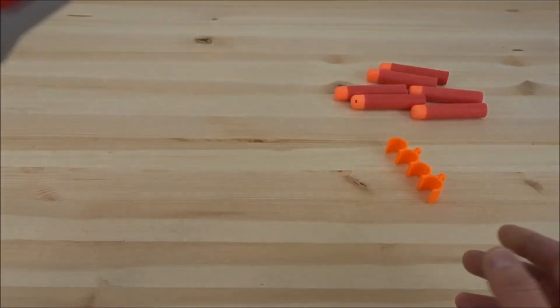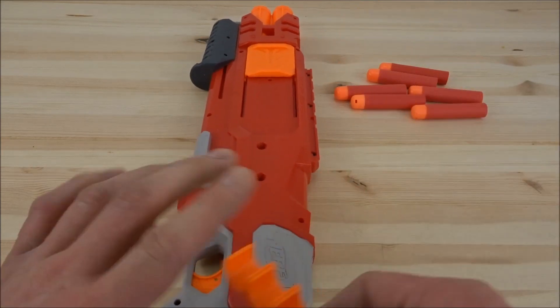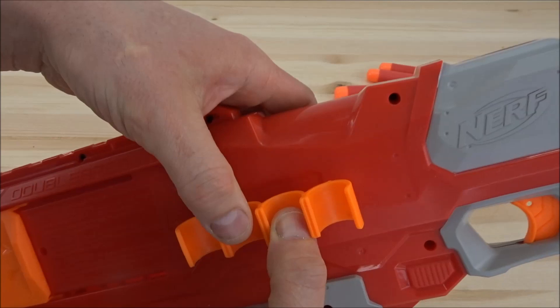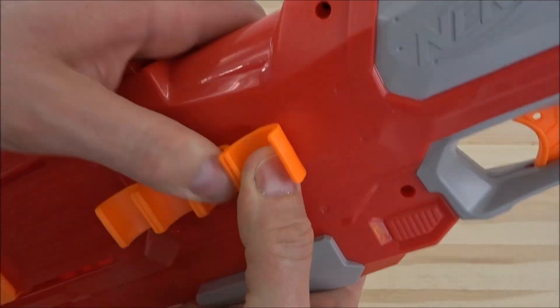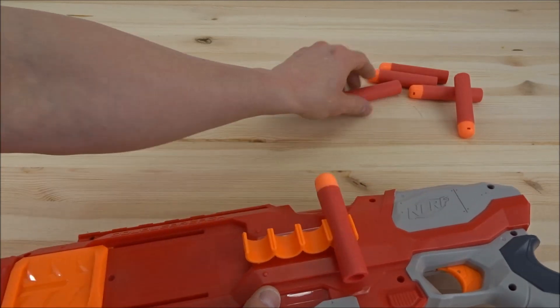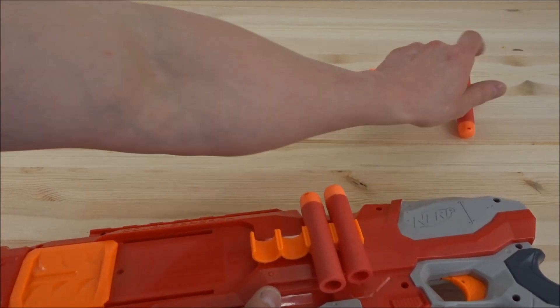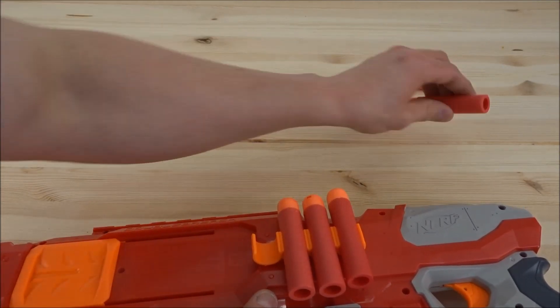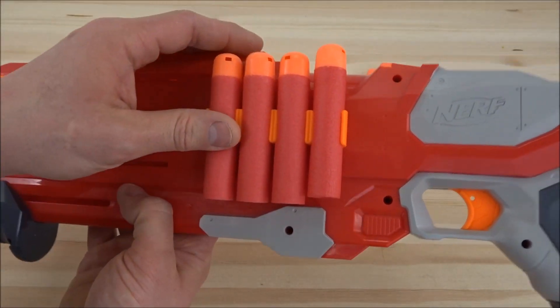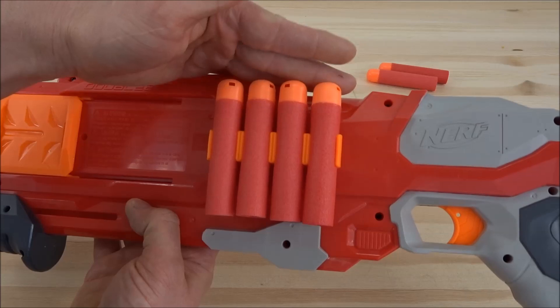Er ist eigentlich super simpel und einfach. Ihr habt so einen Dart-Halter hier – der hat sich nochmal in der Verpackung extra versteckt. Den macht ihr hier an der Seite so rein, einfach reinschnackeln. Und da könnt ihr jetzt vier Darts als Reserve dran machen. Das schaut dann so aus – sehr schön.